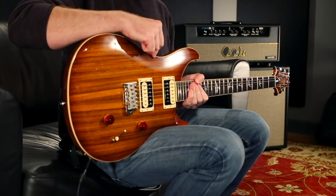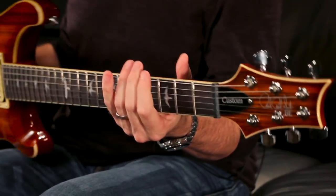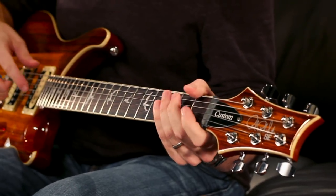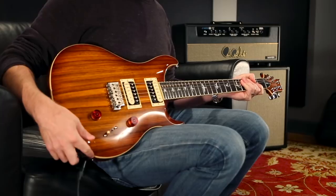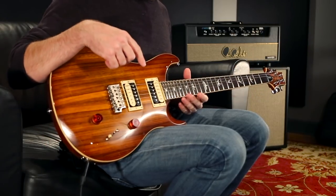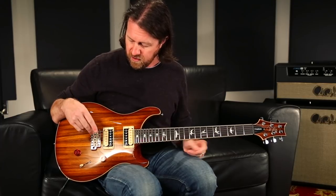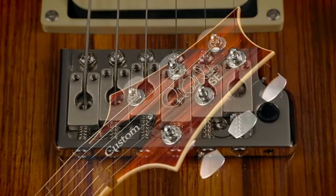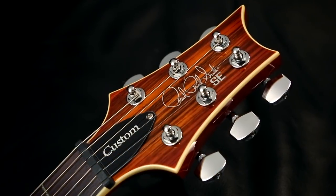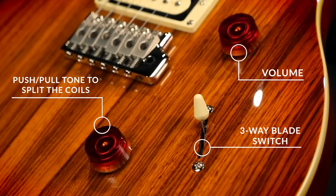It has a solid mahogany back with a maple top and Zebra Wood veneer. It's got a maple wide thin neck profile, 24 frets with birds, and binding — as all the new SE Custom and Standard 24s have. It even has Zebra pickups — the cream and black pickups. It features the patented PRS molded trim and PRS design tuners, a three-way blade, and a push-pull on the tone pot for a coil split. Single volume, single tone.